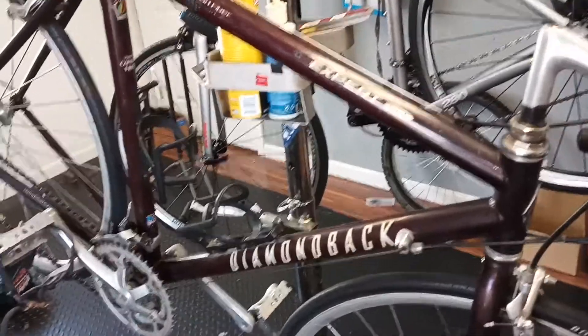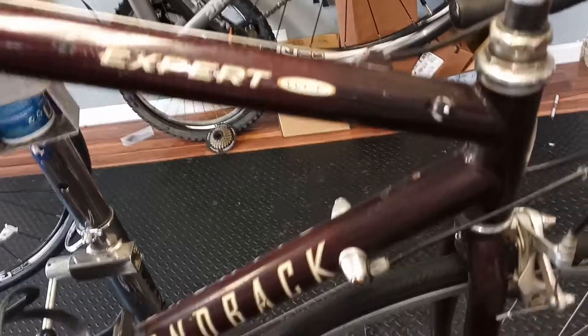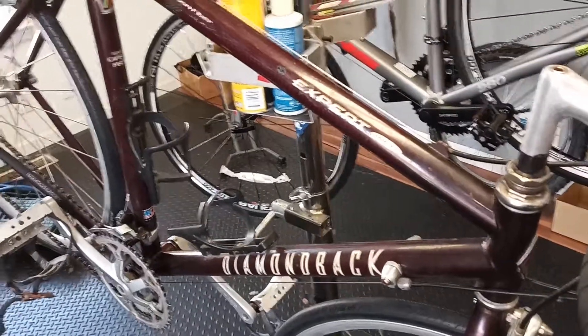Down to chromoly, now we're into carbon. The rear triangle is all chromoly the whole way through. So that's what the WCF is — a neat design. You don't see much like this anymore; usually now it's all carbon, all chromoly, or all aluminum. Trek used to do something similar with aluminum junctions when they first started using carbon, but anyway, that is the Diamondback WCF frame.